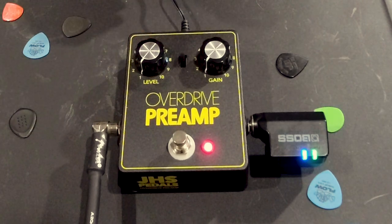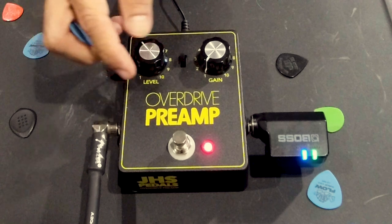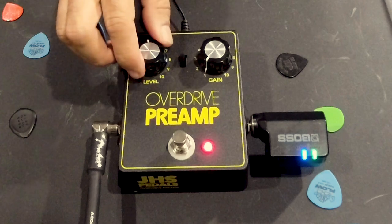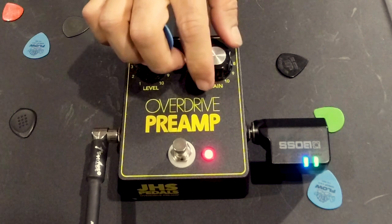Right now you hear the hum go away because we're at zero, so I'll start cranking up the volume a little — that hum starts to come back. You probably want to use a noise gate or something with this thing, but it's up to you. Right now I've got the level at 12 o'clock — that's about right between the 5 and the 6. We're hearing essentially the same sound coming out of the amp, and as a preamp it is just controlling my volume. Now we're going to bring the gain in and see how we do here.